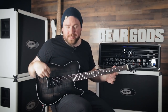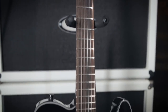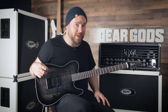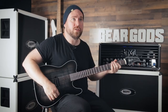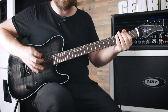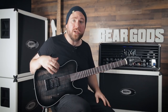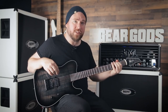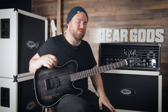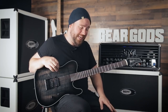Speaking of chugging, we've got this Evertune bridge on here, as well as the 27-inch scale. So if you thought that anything you played was going to go sharp when you pick really hard, you were wrong — you're so dead wrong. Right now I actually have it set to the zone where you can bend notes. But even with it set to that, it's still pretty hard to bend, and that's a combination of long scale length, Evertune, and a pretty heavy string gauge. If what you're going for is really super in-tune, good hard picking, this guitar can handle it.